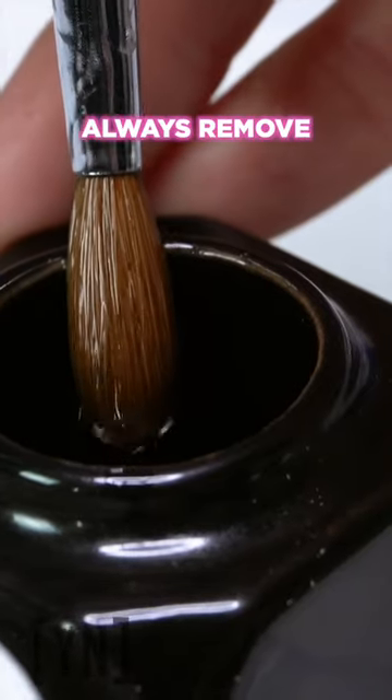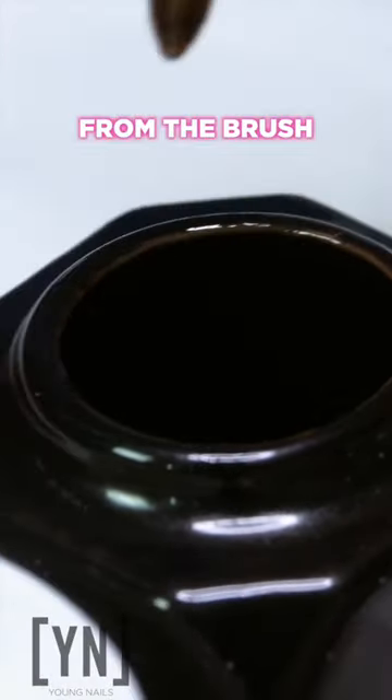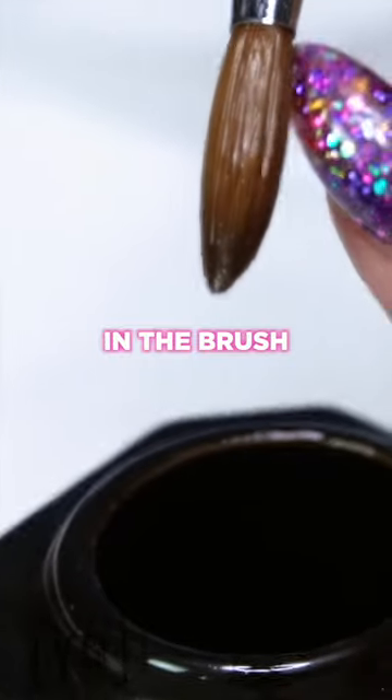After dipping your brush in nail liquid, always remove a little bit of liquid from the brush to control the amount in the brush.